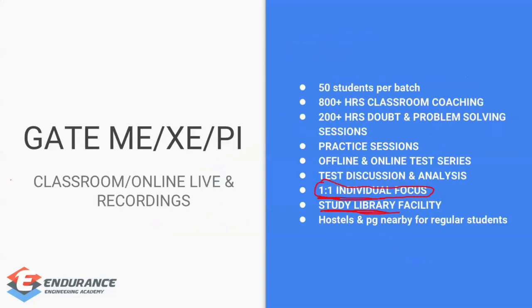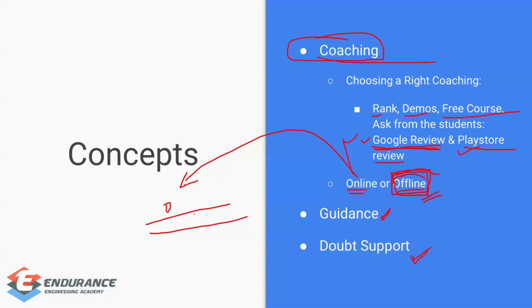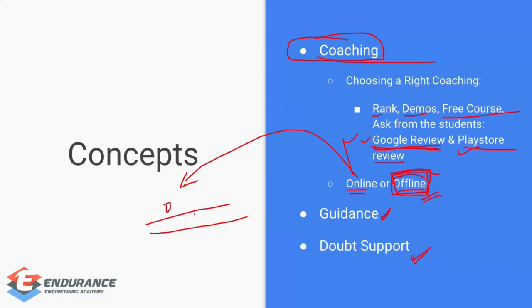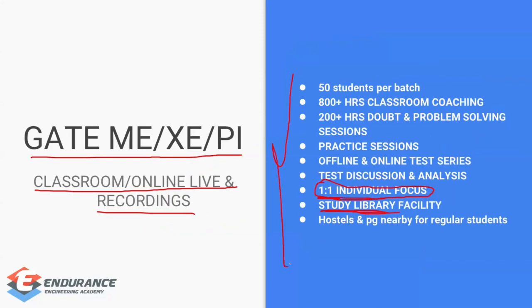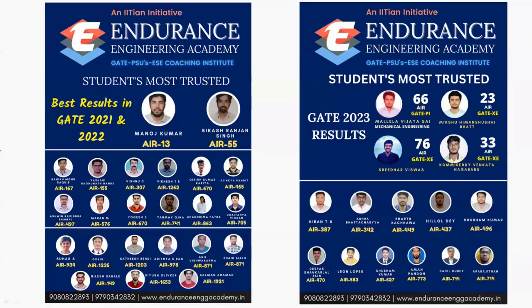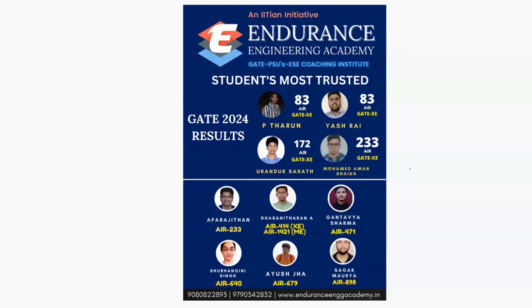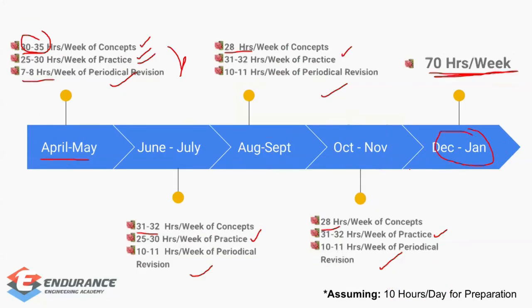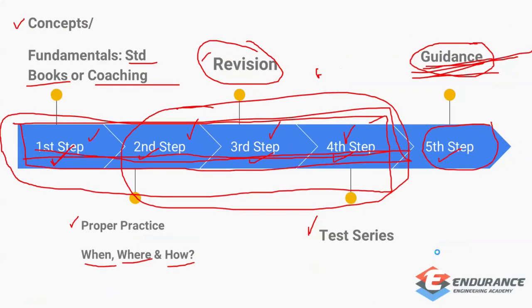Regarding our courses, you can go through our demos, Google reviews, Play Store reviews, or attend a free offline session. In offline courses there are only 50 students per class with individual focus and a study library. Online courses are also available — check the quality through free demos. Our results for 2021, 2022, 2023, and 2024 are shown here. If you have any queries, feel free to contact us. I hope this study plan will be helpful for you.